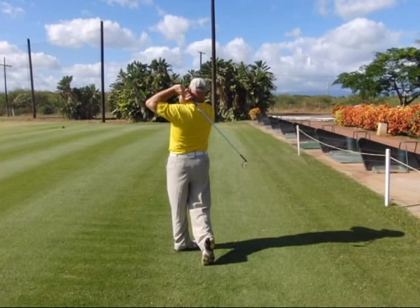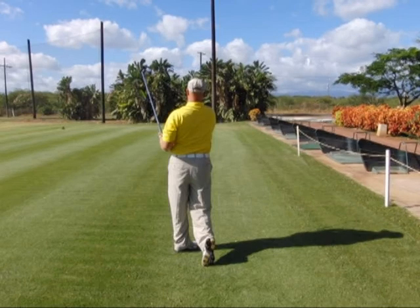Step nine: full follow through, folding the arms over the shoulder. In step ten, we're going to recoil the arms back in front of our body for the full finish.